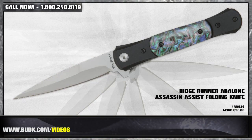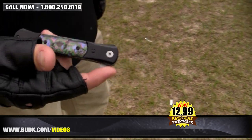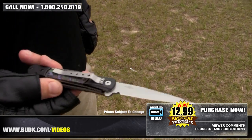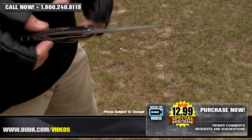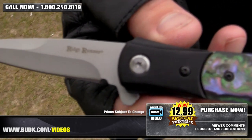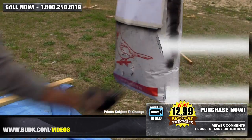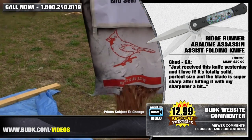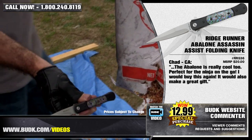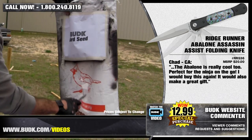Next we have the Ridge Runner Avalon Assassin Assisted Folding Knife, retailing for $28, but on sale at Bud K for only $12.99. Reminiscent of classic knives and 1950s gangsters, the narrow shape of this stiletto allows the 4-inch 420 stainless steel blade to penetrate deeply. The one-handed assisted open mechanism allows the blade to open with lightning speed with the help of a blade spur. The classic blade is accented with an Avalon handle, making this knife a must-have. It's 8 and 1 inches overall. Chad from California says: I just received this knife yesterday and I love it. It's totally solid, a perfect size, and the blade is super sharp after hitting it with my sharpener a bit. The Avalon is really cool too — it's perfect for the ninja on the go. I would buy this again and it would make a great gift.